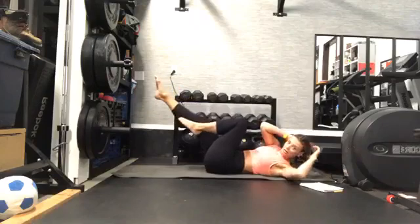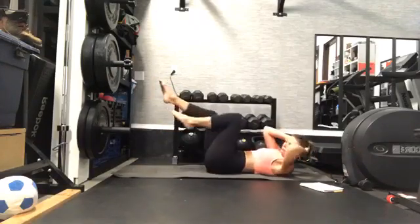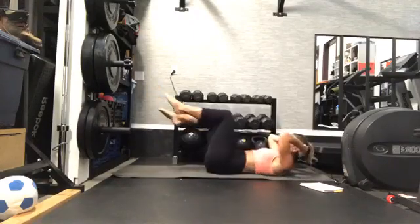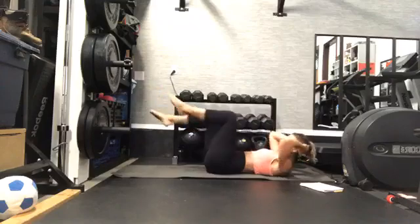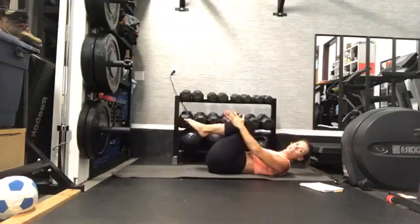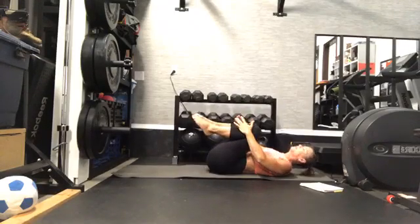Keep pushing down to your mat through your core. You have about 30 more seconds right here. Stay strong for me. Right there — hug your knees, counter stretch, rock side to side, releasing tension there. Good job.